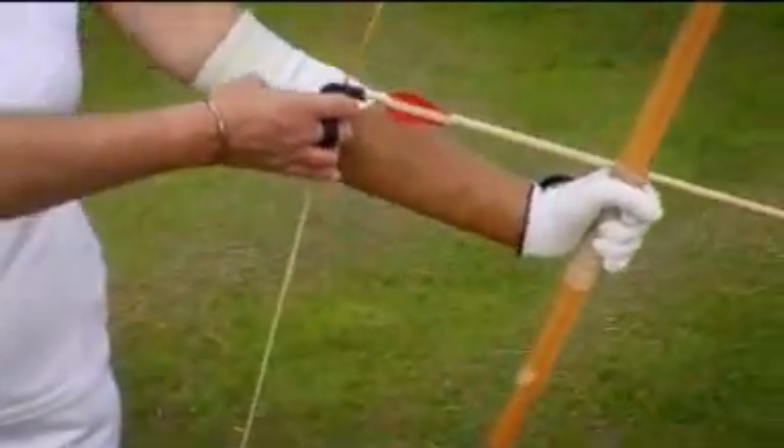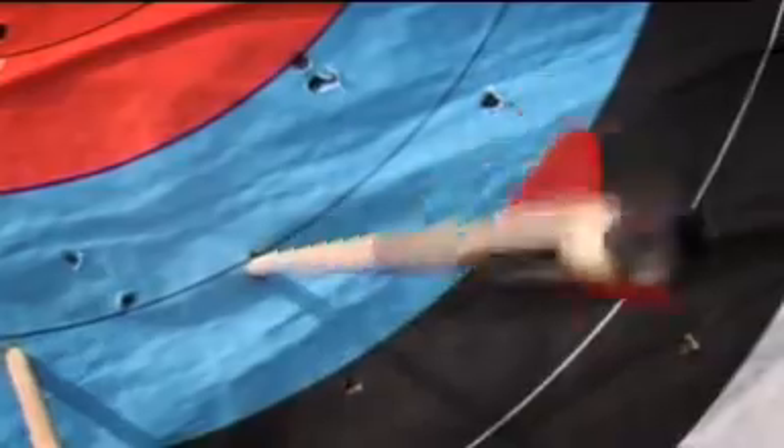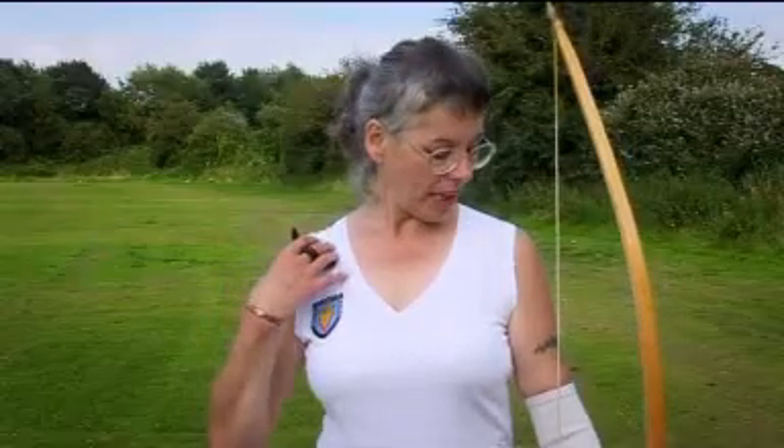Just as the string and bow work together, so the muscles in Sheena's body move her bones, allowing her to fire arrows at the target. In the upper body, you're using your arm muscles, you're using your shoulder muscles, because you actually hold about full draw on your shoulder muscles.